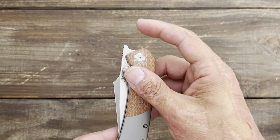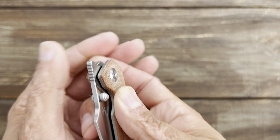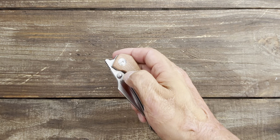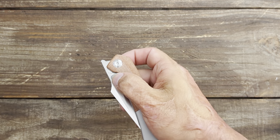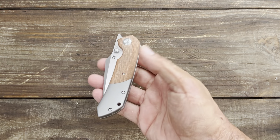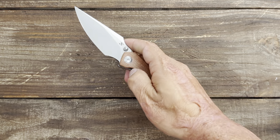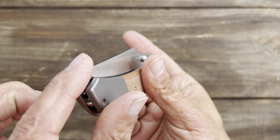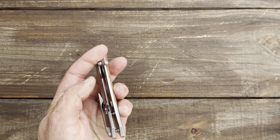Let's close it up and look at the deployment options. You have two: thumb stud and a protruding tang that functions as a front flipper, with jimping on it — I usually like it a little finer but it does a good job. The detent is dialed in nicely for the front flipper — very crisp. The detent is a little stiff for the thumb stud, but it does come out with a little pressure. The action is very smooth riding on ceramic ball bearings with a ceramic detent ball, and there's a very positive click on the detent close. You can access the knife left-handed easily, however it's not tapped for left-handed carry.